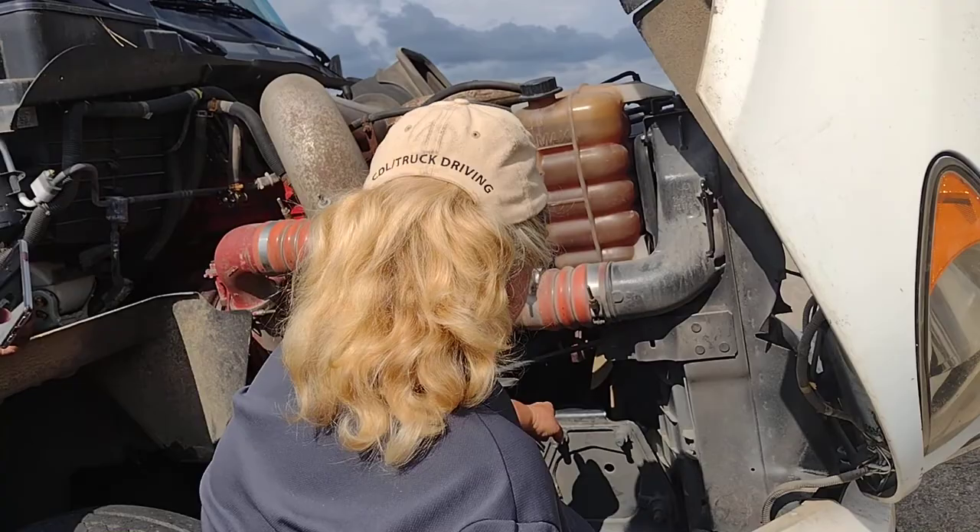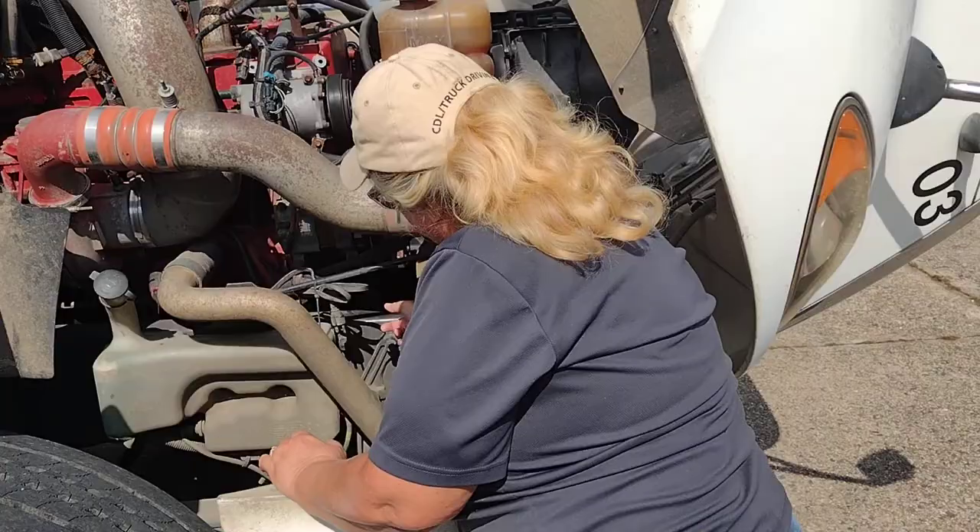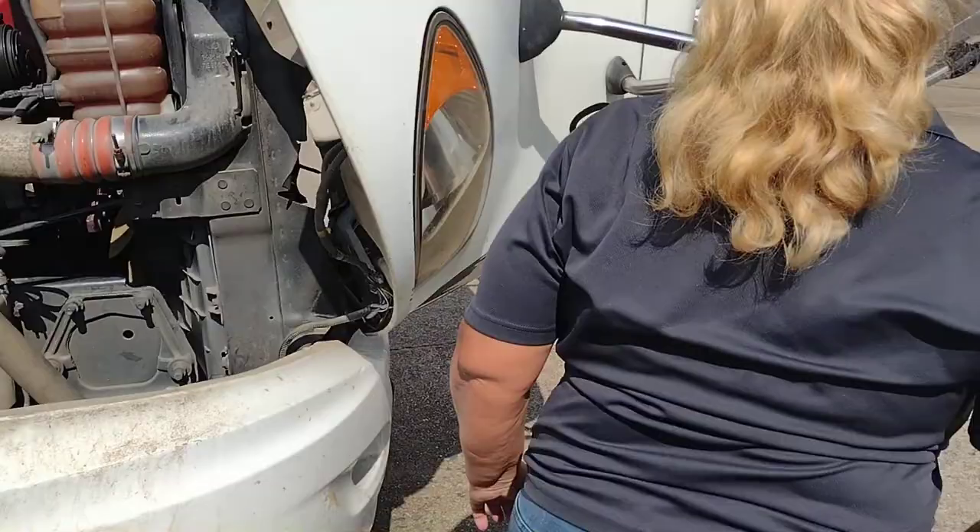This is my water pump. It is properly mounted and secure. No leaks. Both my alternator and water pump are belt driven. My belts are properly mounted and secure. No more than three-fourths inch deflection. No cuts, no frays.